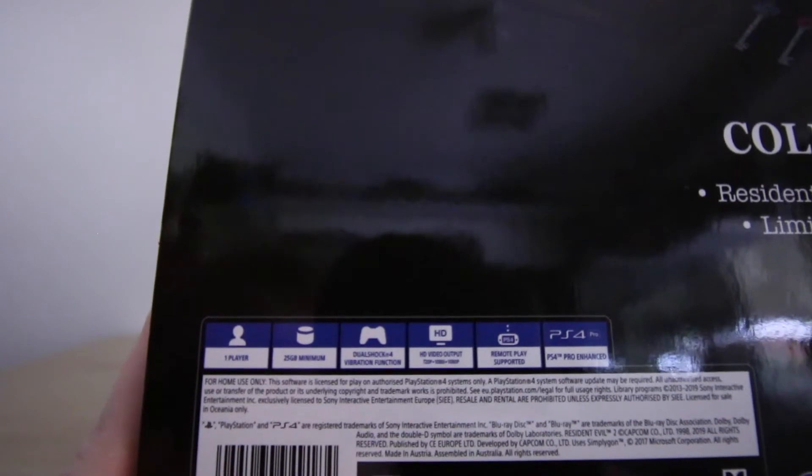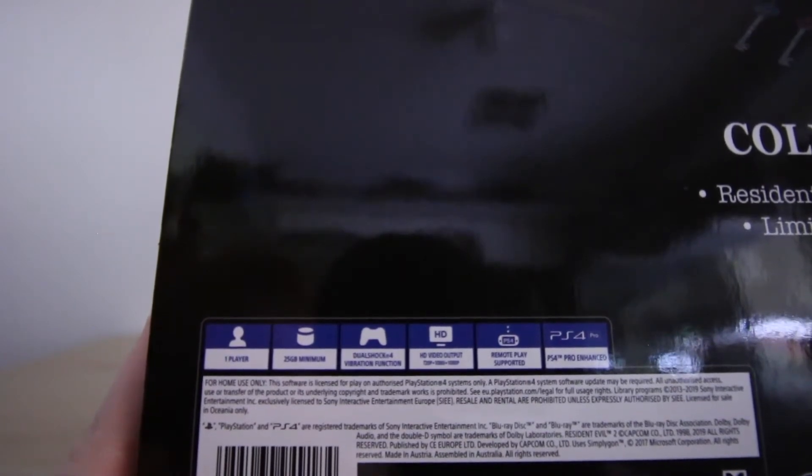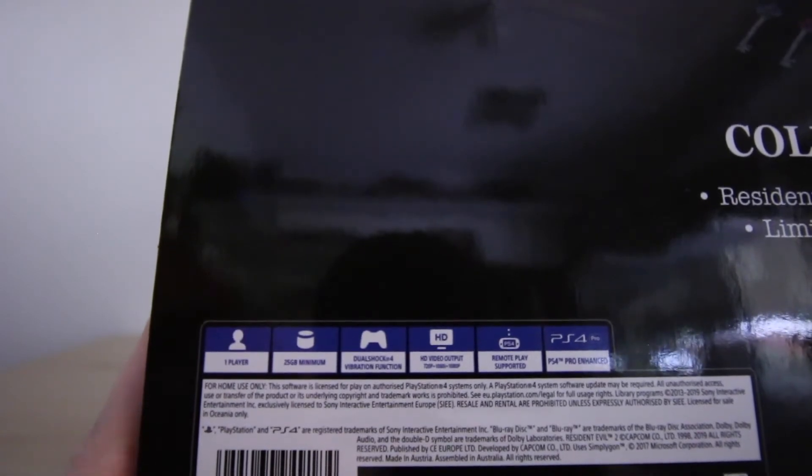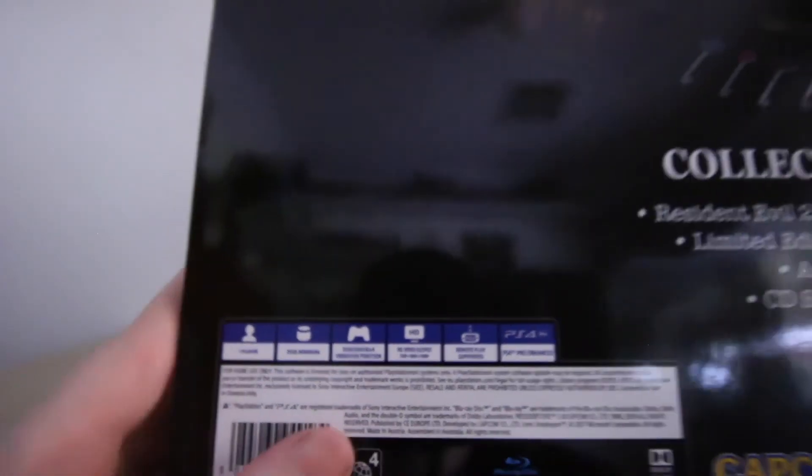It is a one-player game. It requires 25 gigabytes minimum to download onto your PlayStation and it is PlayStation 4 Pro enhanced, so that should definitely go down well with the upgraded graphics of the game.